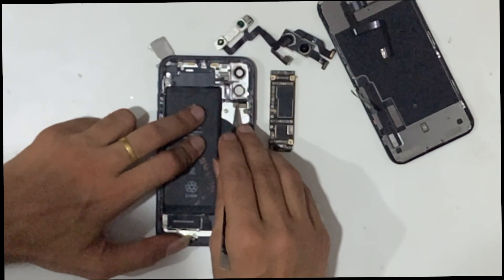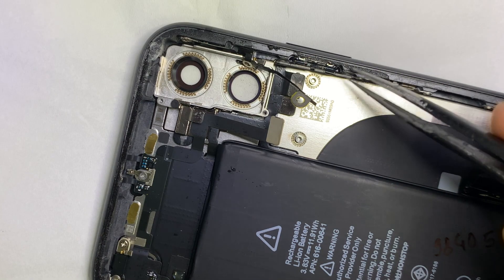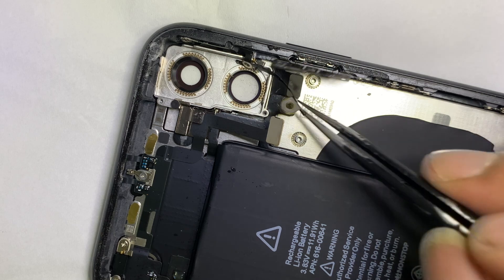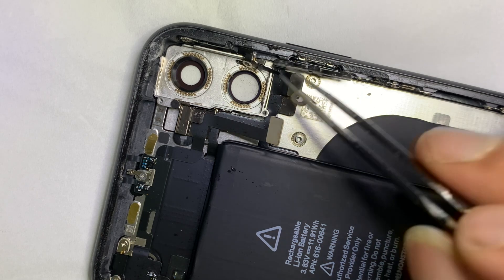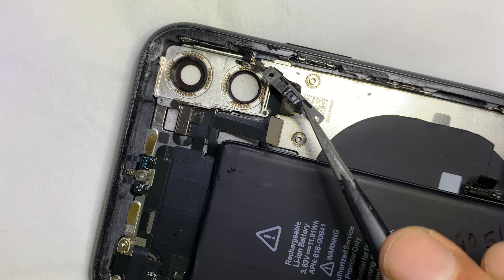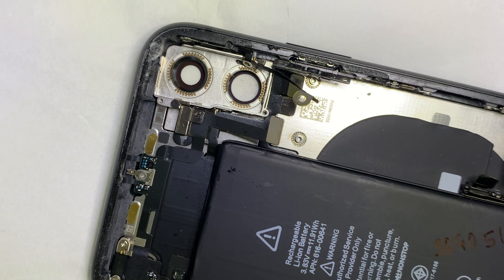Let's have a look at the power flex. Because the power switch on iPhone 8 to all newer models performs as a home button as well. So we check the power switch to see whether it is shorting or not. After checking, found the power switch itself is shorting.